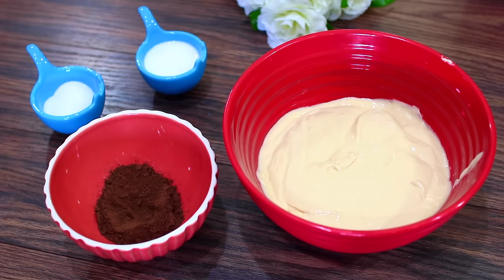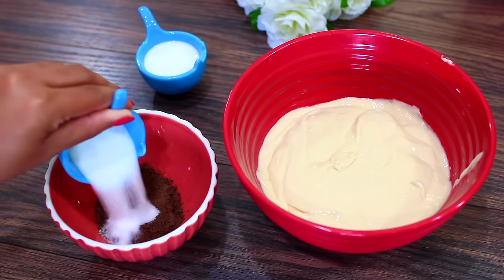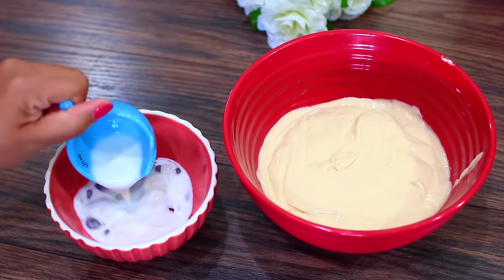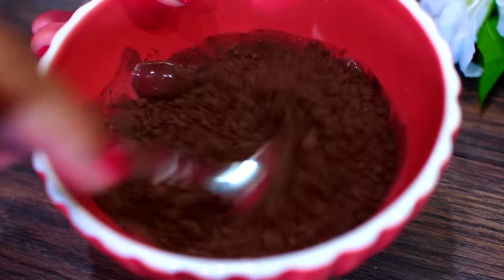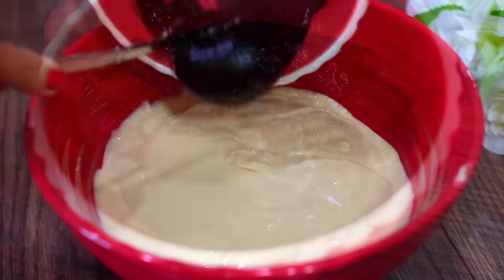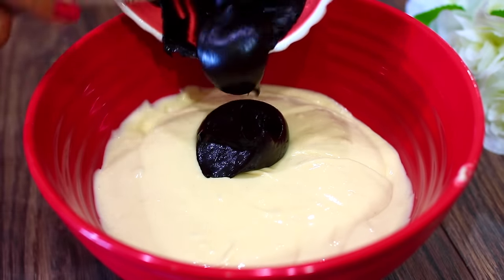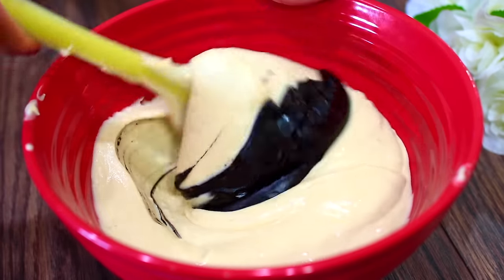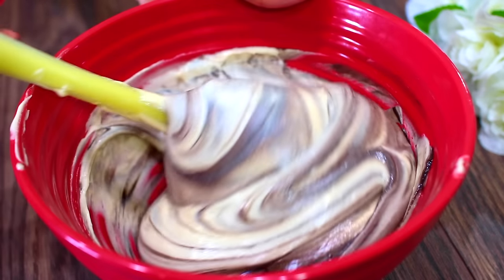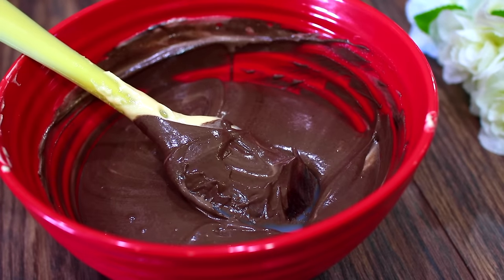I have some cocoa powder in a bowl, and to that I'm adding some sugar and some milk. Mix it together, then add that to the batter and fold it in gently. Make sure you don't over-mix this.